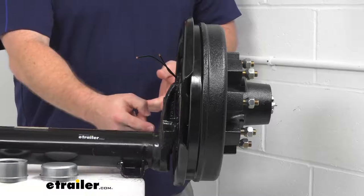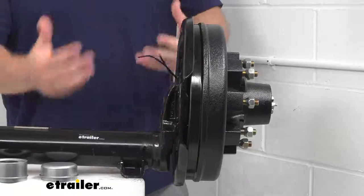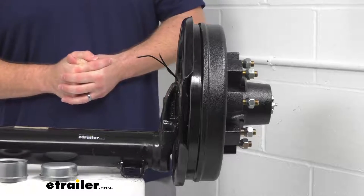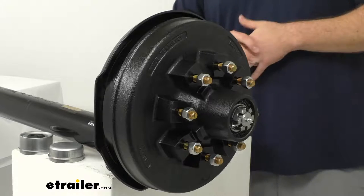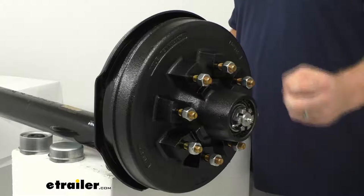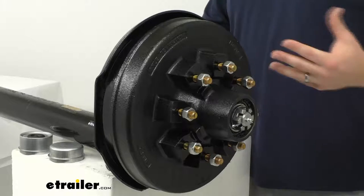You can see our spindle has a four inch drop, which allows for a lower axle beam providing a lower deck height, making it easier to load and unload your gear. Our spindle is an easy grease spindle, with a built-in grease zerk on the end, making it super easy to hook up your grease gun and pump grease in to keep everything well lubricated between your regular maintenance.